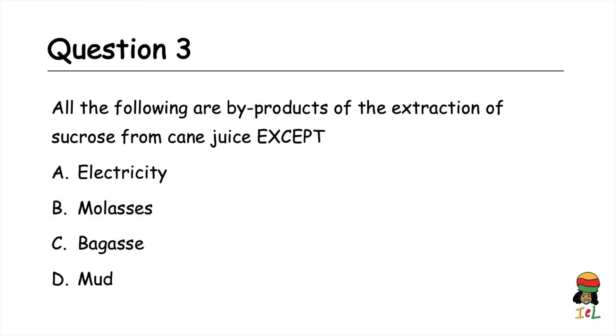Question three: all the following are byproducts of the extraction of sucrose from cane juice, except: A) electricity, B) molasses, C) bagasse, D) mud. The answer is A, electricity.